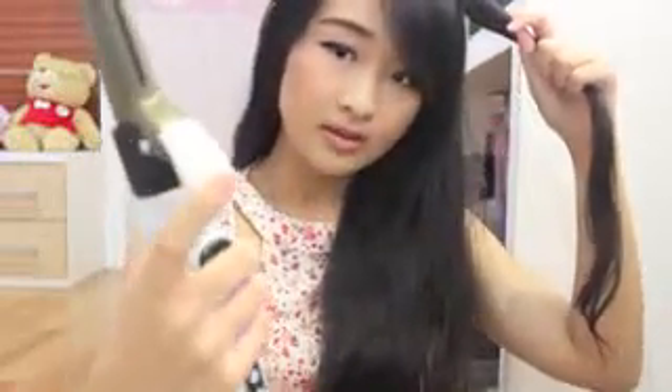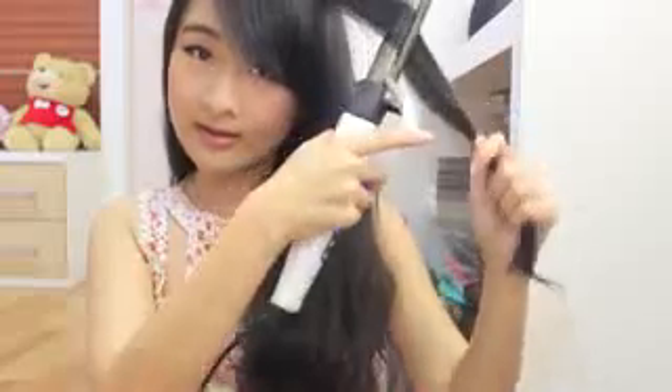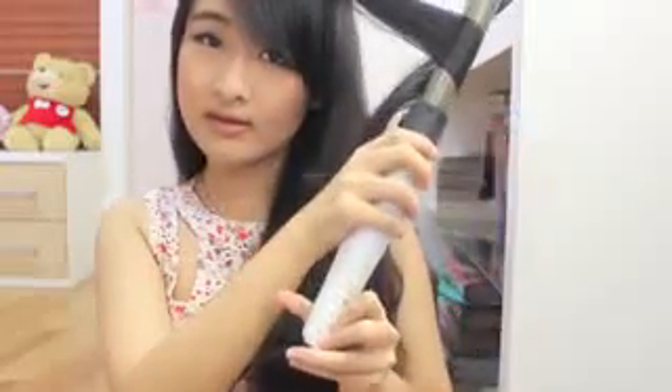For your left hair, you need to hold this one with your four fingers. And then, click the right button.